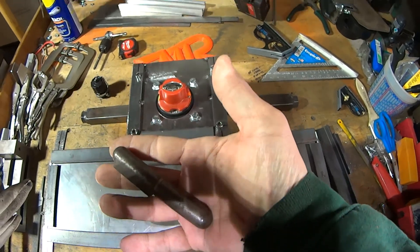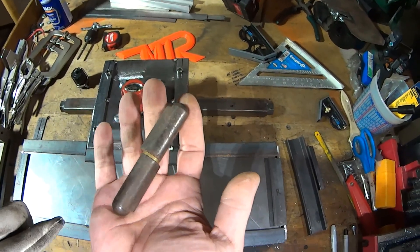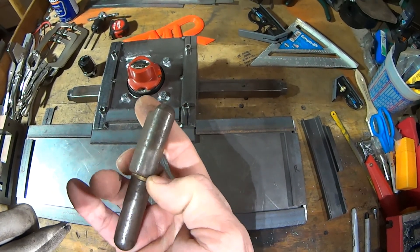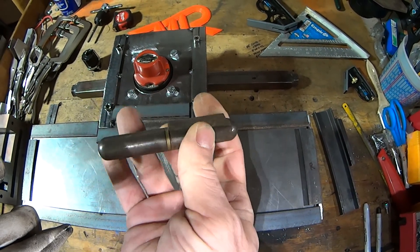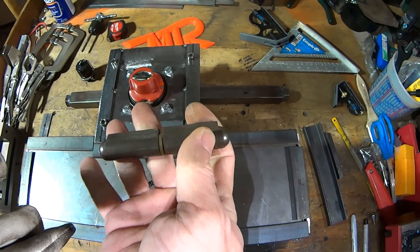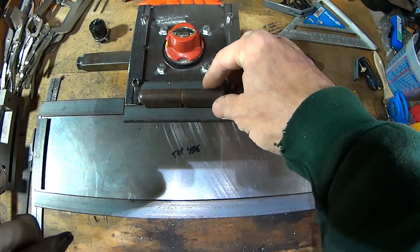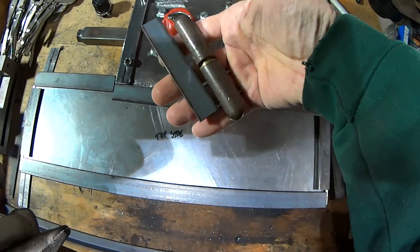These are what I call bullet hinges — I don't know what they're actually called. Sorry about the lighting — anytime I'm inside I have shadow issues. This is a steel pin with two pieces and a bronze center bushing. You weld them on in any orientation you want, usually in pairs. You can make doors removable, or use them in a way that locks them into place. In this instance I think the overhang is going to keep it in place.